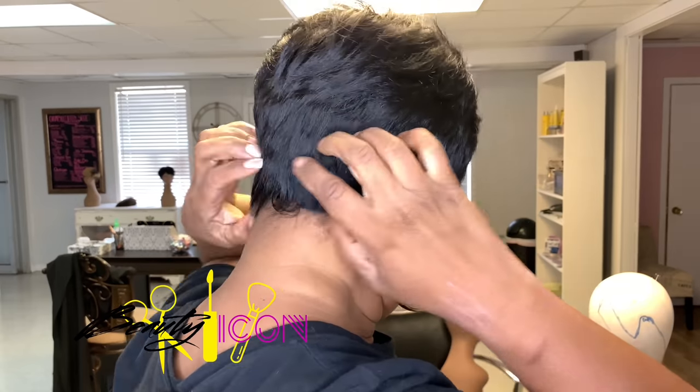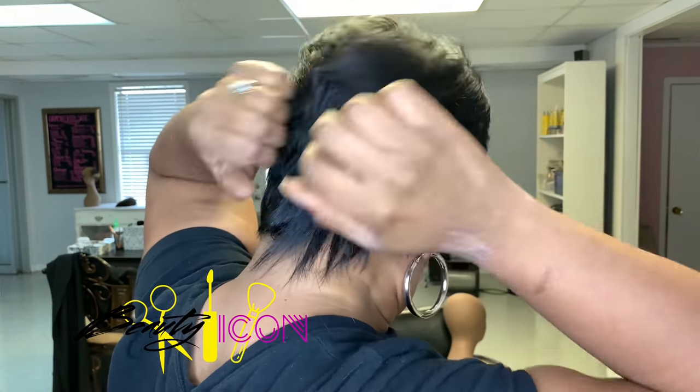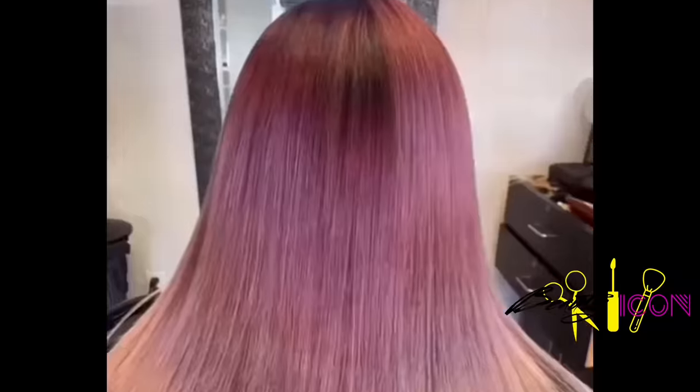Hey guys, welcome back to my channel. It's your girl Nisi, the beauty icon. So today I'm going to show you guys what importance it is to map out and visualize where you're going with your quick weave. There's lots of details in this video, so stay tuned.